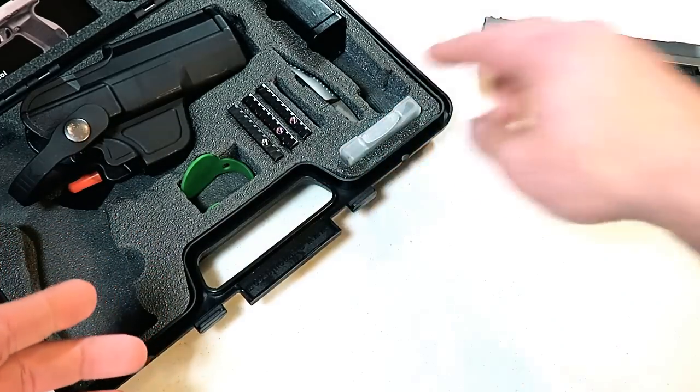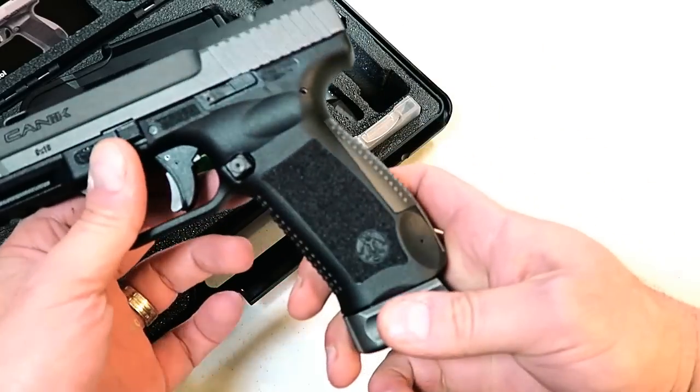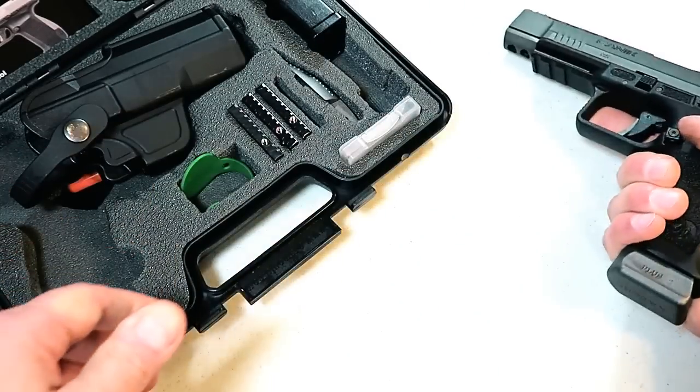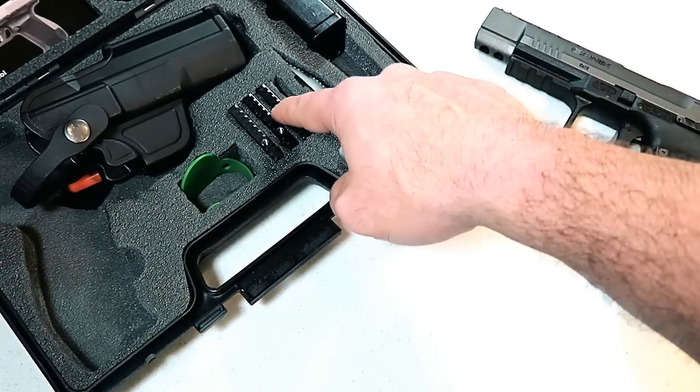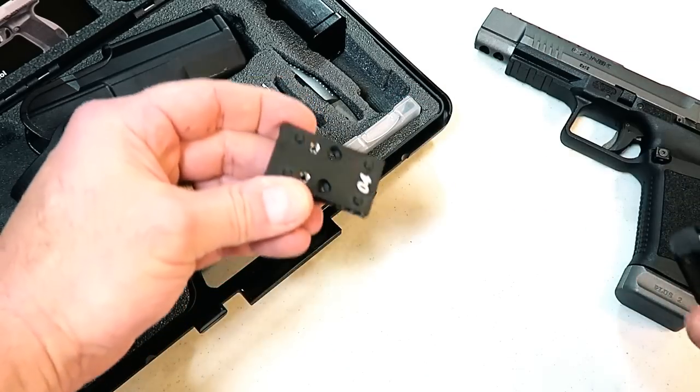So it comes with two of those that hold 20 rounds. It also comes with two back straps — this is the larger one and the smaller one. The smaller one is already installed on the gun and feels great. It also includes four different optic mounting plates. I took out number four — I have them labeled — and there's number four right there.